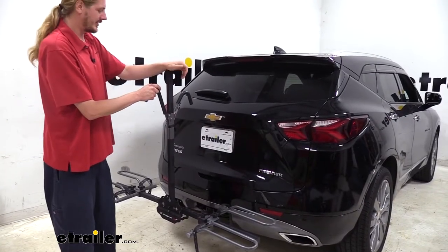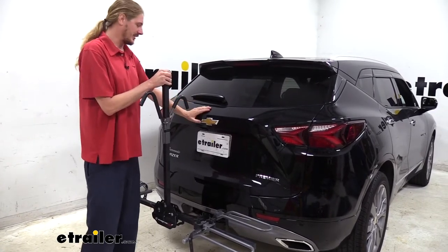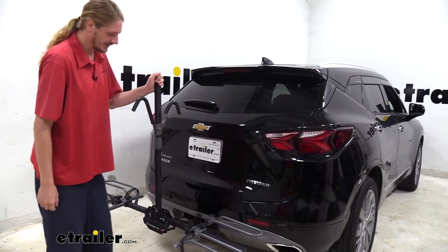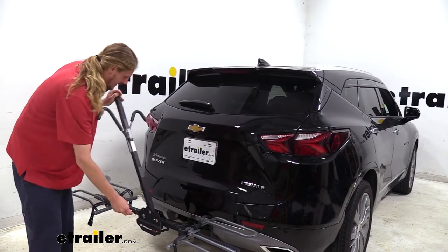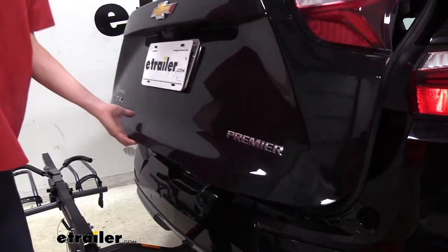Now that we've got our bike off, one of the features I like about this rack is that you can get access to the tailgate. Right now we can't because if we try to open it, it's going to hit our shaft here. But there's a pin located at the bottom — if we remove this pin, we can tilt this off to one side and now we can easily access things inside of the vehicle.